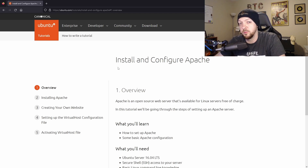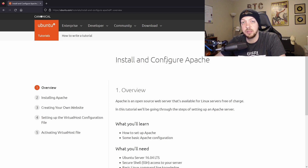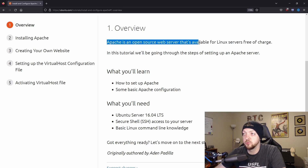If anyone wants to follow along with me, I'm going to mostly be following this tutorial from the Ubuntu website for installing and configuring Apache. I'll have this link in the description if anyone wants to check that out. So first, we have an overview of just what Apache is. Apache is an open source web server that's available for Linux servers free of charge.